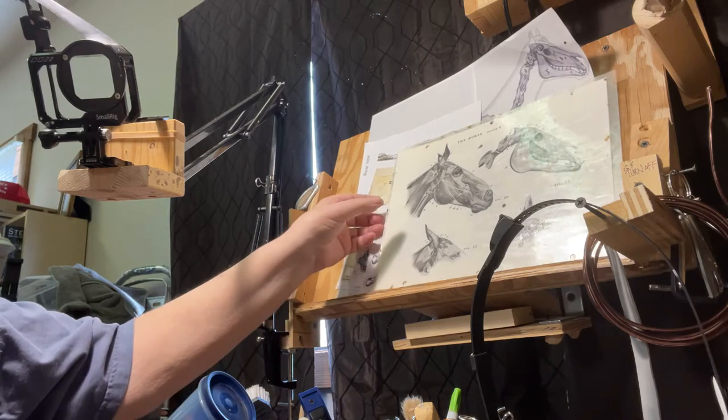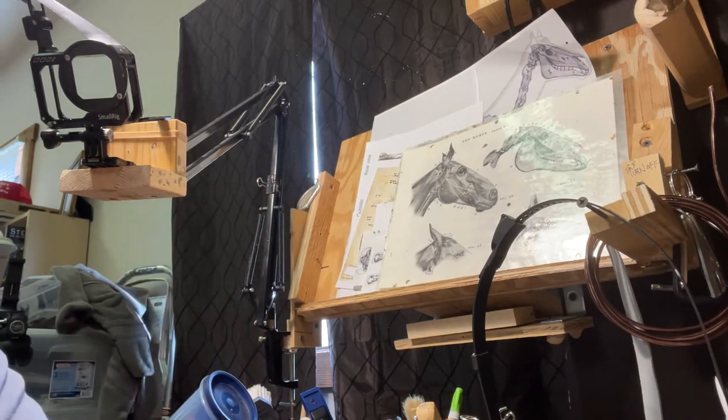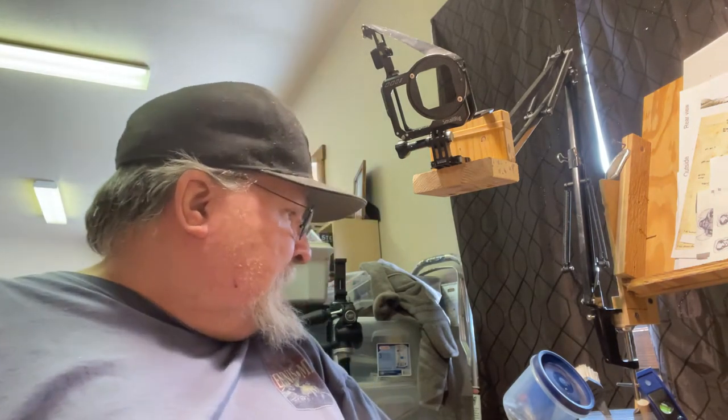That's going to give me a lot more room to hang my stuff. I'll be using the little magnets that I got last week or two weeks ago, if I can find the case I put them in. I can't remember what I did with them, but I'll find them.